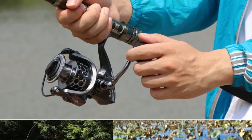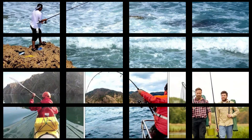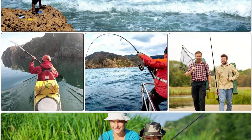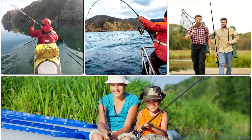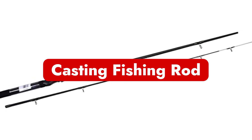The reel is positioned on the bottom end of the rod. The rod is relatively simple to use and is most suitable for fishing in lakes, rivers, or from boats. Given these features, these rods and reels are available in all sizes and may be used in almost any fishing setting.